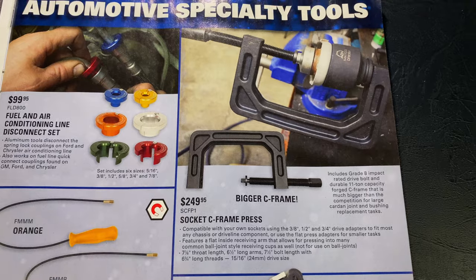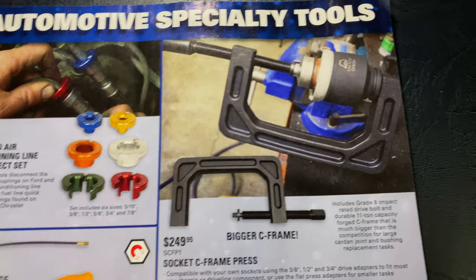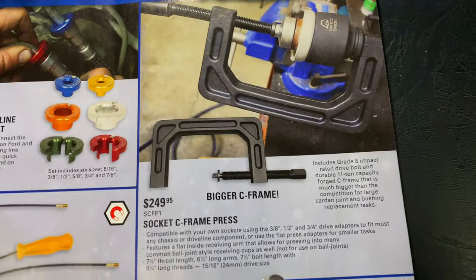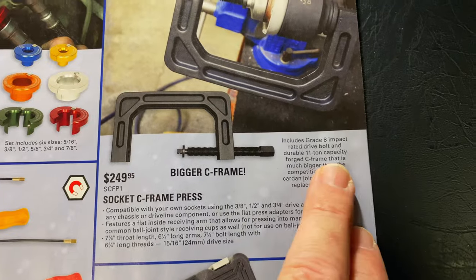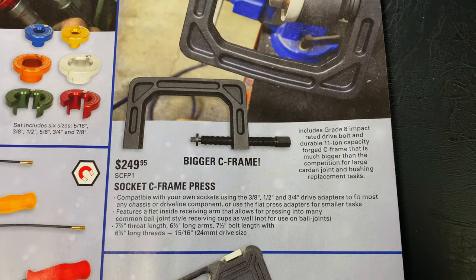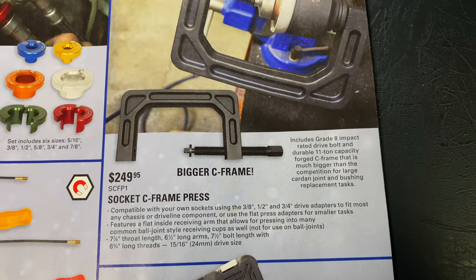And they have the socket C-frame press. It's $249.95. It's got a lot larger C-frame. There's all your specs on it. You can pause the video with the part number SCFP1 if you want to look over that. It's $250.